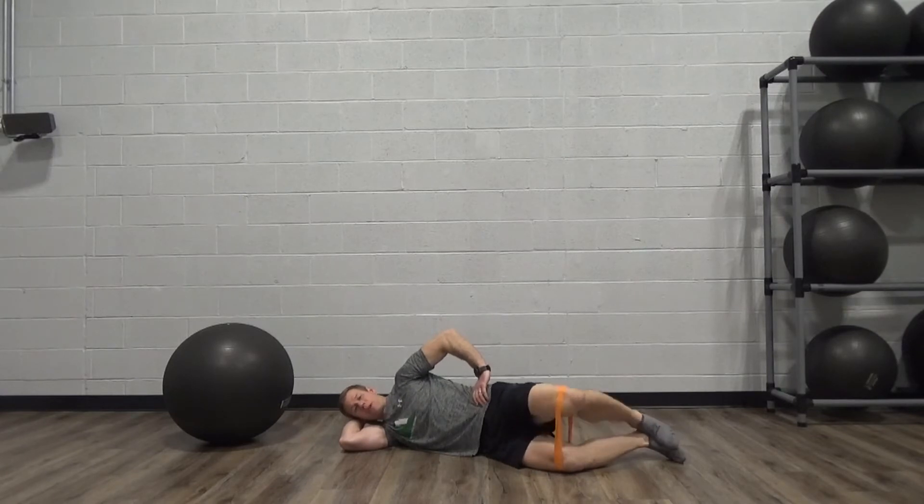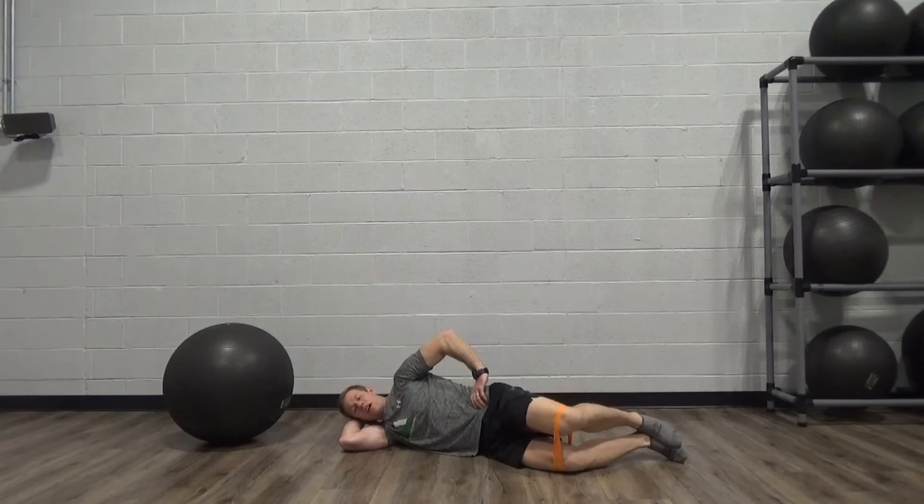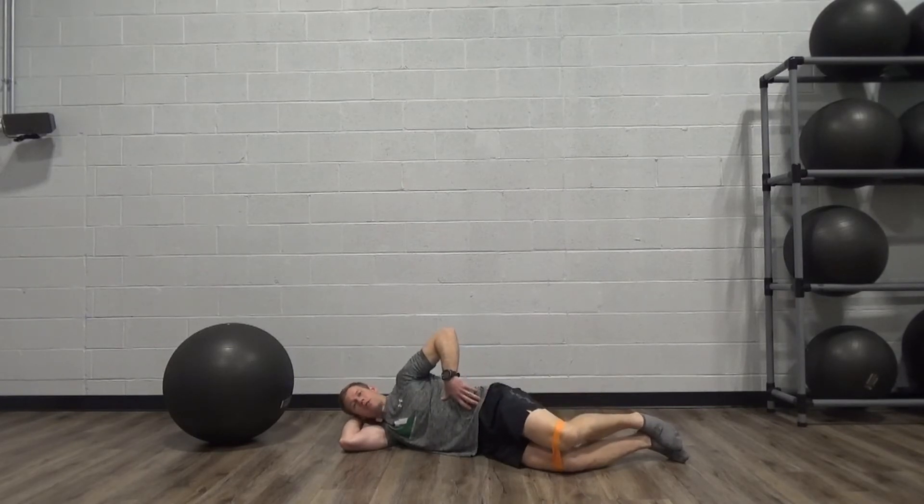We're using the outer hip to push up against the band, just getting a little extra resistance for progression. You can either do these with holds at the top or dynamic, but either way they're slow and controlled, and we're stable in our core as we do that.